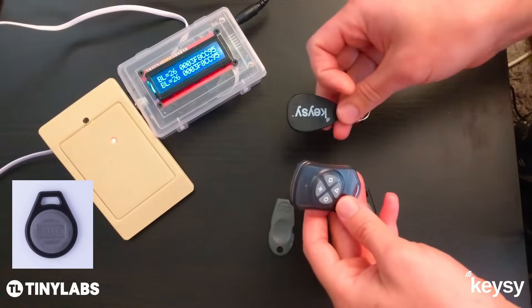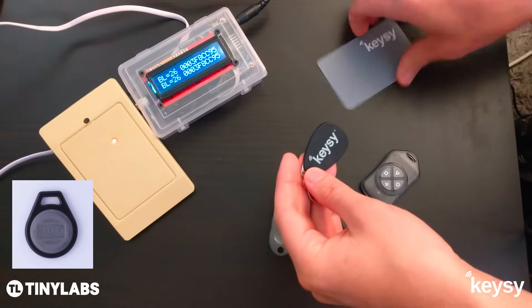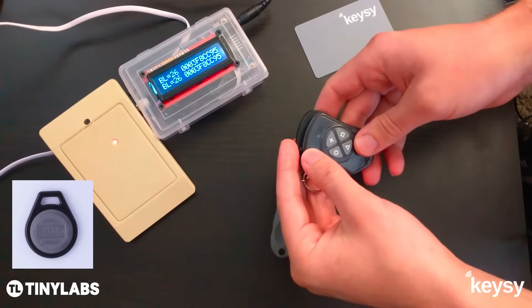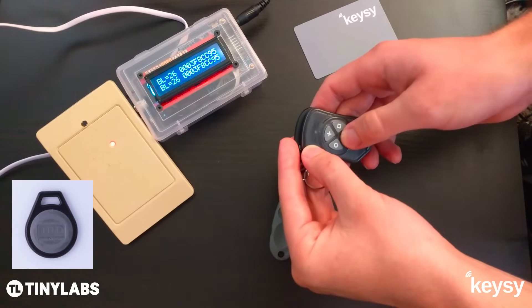The other option is you can make a one-to-one clone. You can do that by using one of these rewritable key fobs or Keezy rewritable key cards. To do that, you do the same thing — center the Keezy LED over the key fob, and now press the triangle button 5 times.